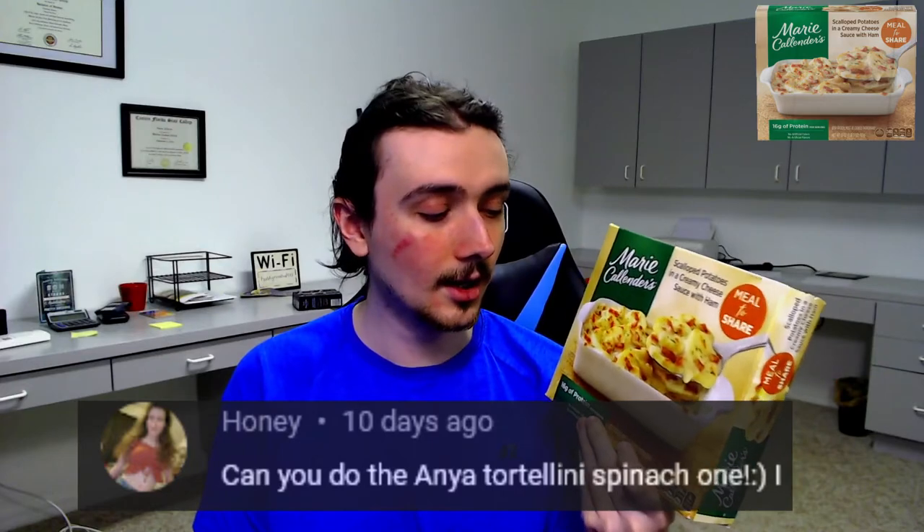I think there was somebody else — I think it was like Honey or something — who recommended a Tortellini spinach thing. But I couldn't find that one, but I could find this. So I'll maybe do the other one if I can find it.